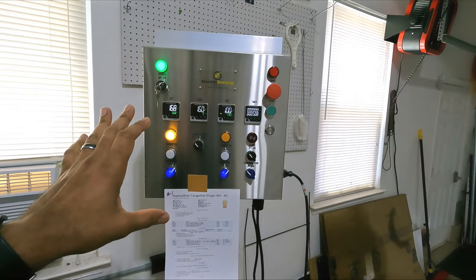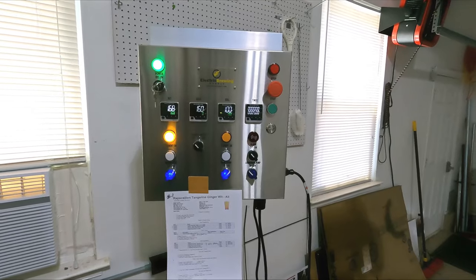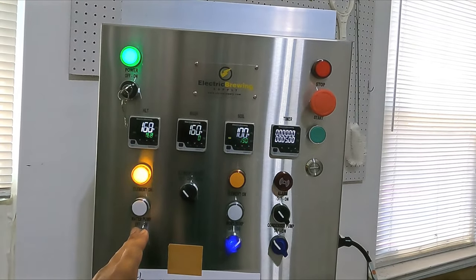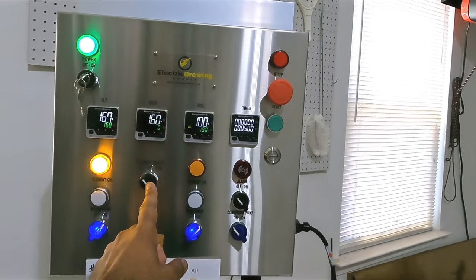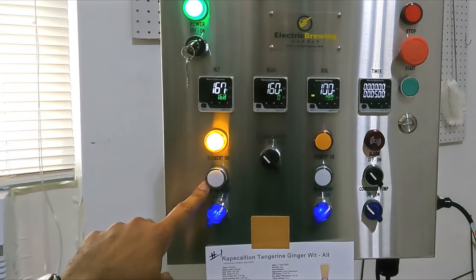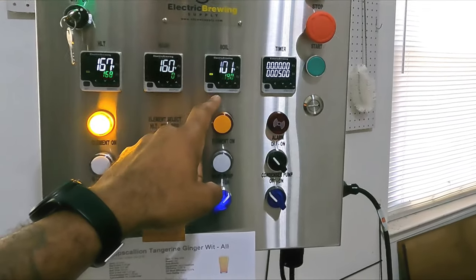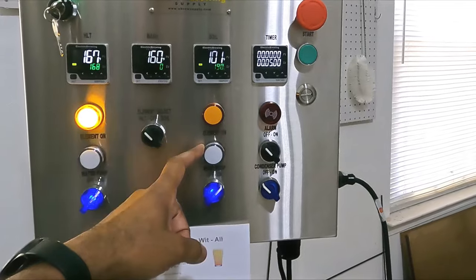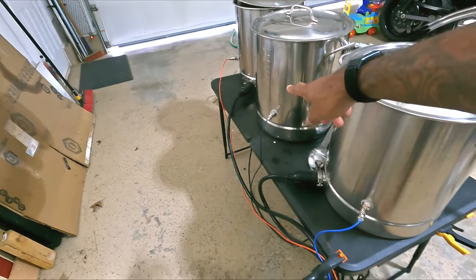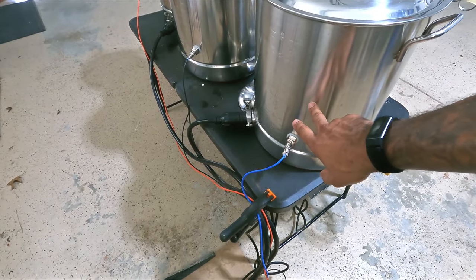This is the brains of the operation — this is my controller. I bought this through Electric Brew Supply. It's a fantastic controller; I've done a couple batches with it and I love it for convenience. This controls the hot liquid tank heating element, this controls the boil kettle heating element, and this selects which heating element is firing. You set the temperature on this gauge and it will hold that temperature by cycling the heating element on and off. Your boil kettle functions the same way — you put it into percentage mode, set it to 55%, and it will fire at 55% to keep your boil going. Each one of these tanks has a temperature probe in the back that goes to the controller, letting it know the water temperature in the hot liquid tank.